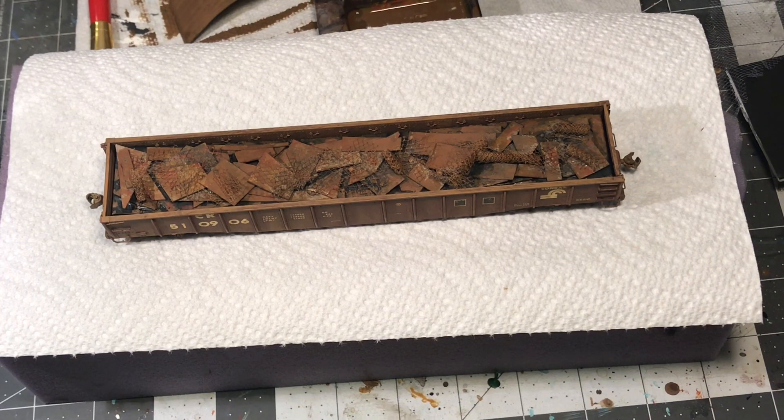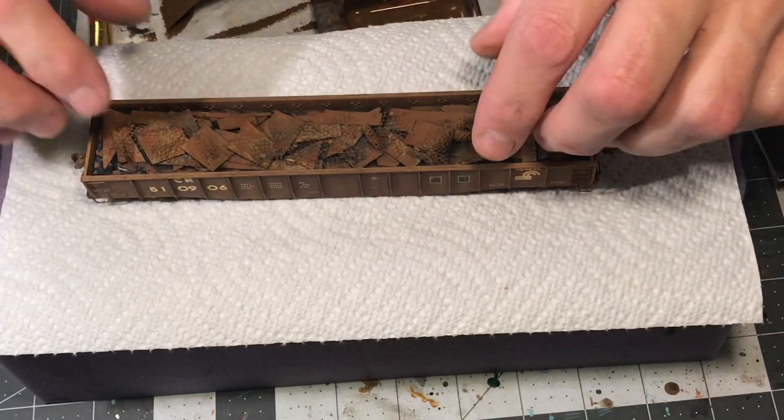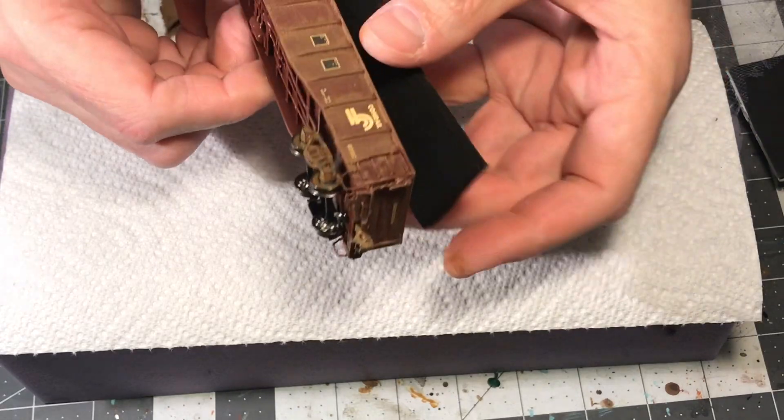Here we see a load that I made previously. I'm going to show you how to get to this point from just a pile of material. They're fairly lightweight and they are removable.